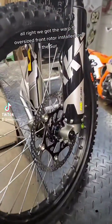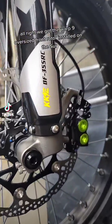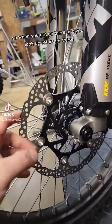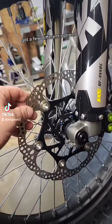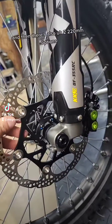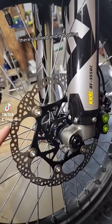We got the Warp 9 oversized front rotor installed on the Suron Lite BX. It's from AOMC.MX. When you look up rotors for these, you've got a few different options. Warp 9 has a solid mount 203mm stock, and then there's also two 220mm options — there's a fixed and a floating.